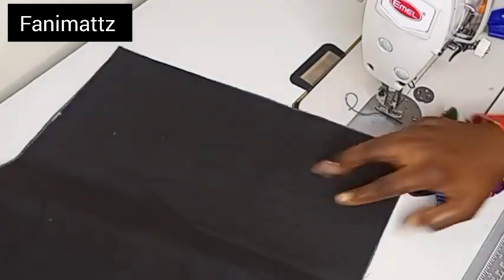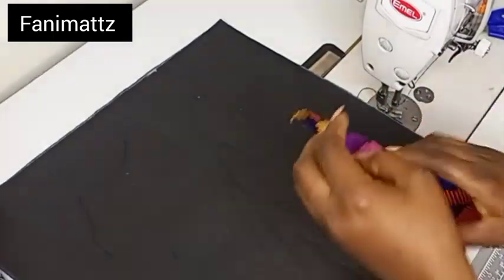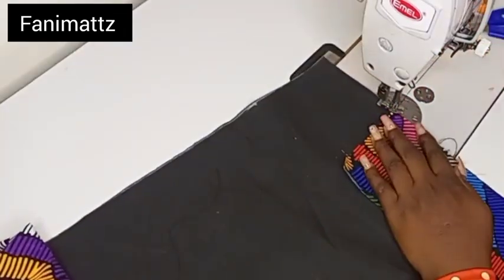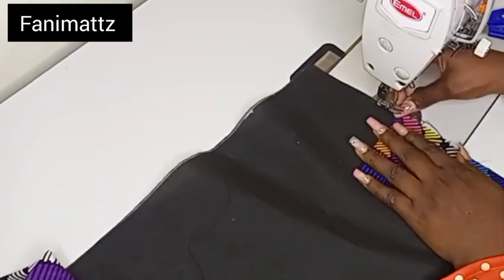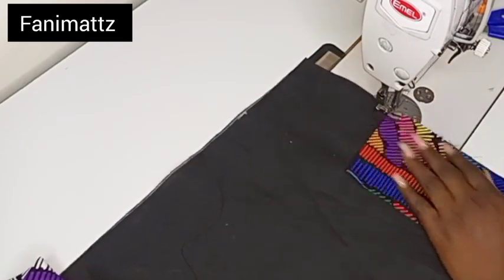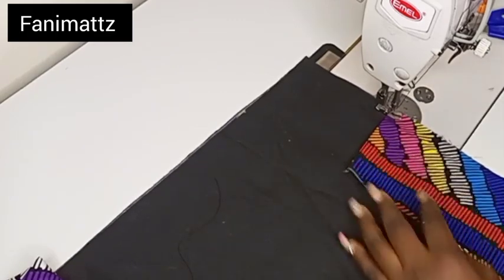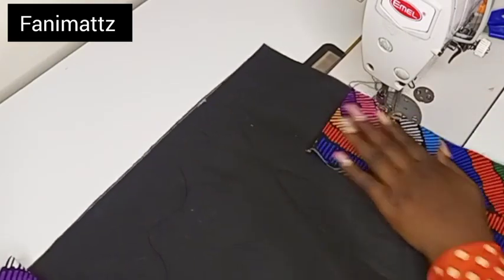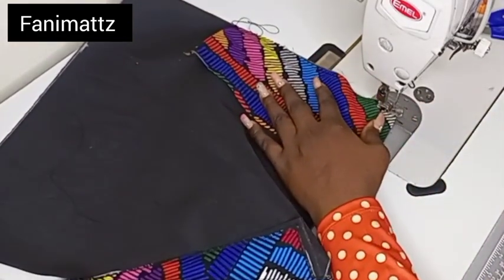The next thing I'm going to do is to take down my pocket cover like so. You can go ahead and weave, but I didn't weave this. I'm just going to place it on the pocket like so and then topstitch this down. I'm going to fold that edge inward like so and then topstitch. If I had weaved this Ankara piece that I'm placing on the pocket, I won't need to fold down any part — I'll just topstitch it down. Since I didn't use any weaving machine for this, I'm just going to sew down the pocket like so.